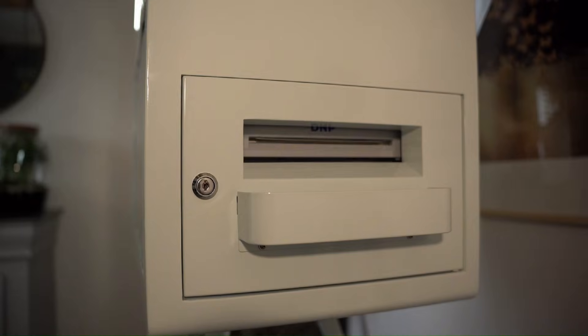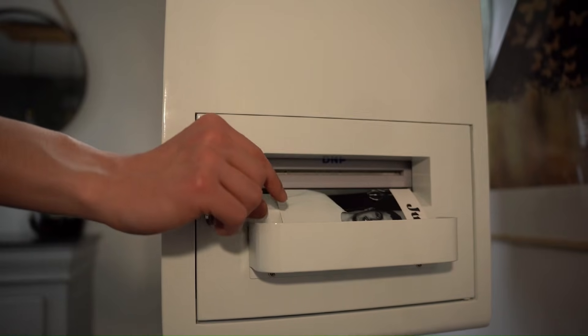And now you're ready to set up your printer with LumaBooth using LumaBooth Assistant. If you need help setting up your DMP WCM+, check out this video next. If you found this video helpful, give it a thumbs up and let me know in the comments what setup you're using for your photo booth. Don't forget to subscribe for more tips and tutorials like this. Thanks for watching and I'll see you in the next one.